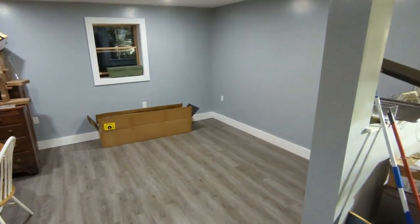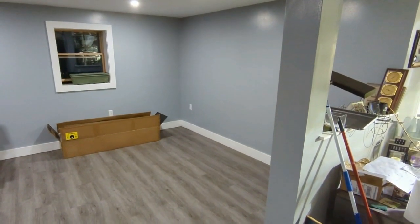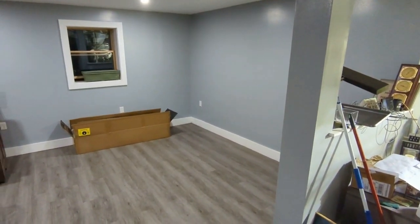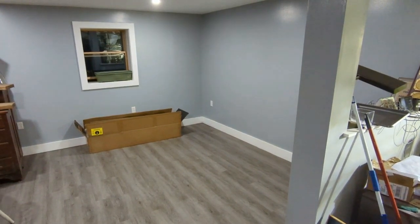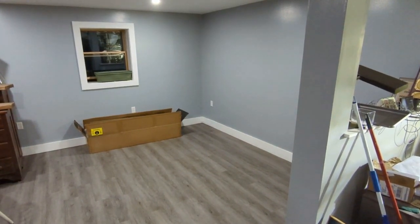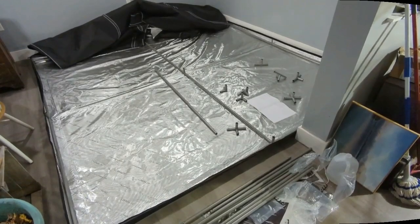It's going to take up this whole blank space you're looking at here. Yeah, going to be interesting. At least we're finally to the assembly phase. One piece at a time.